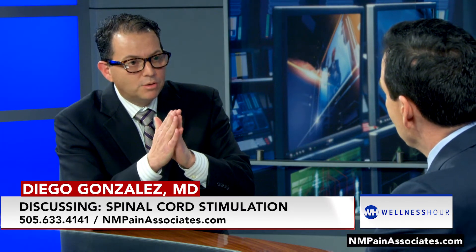What about those people — we talked about this in the long interview — people that had a fusion but they're still having pain? You say it's great for those patients. Yes, it works great for failed backs. Why? Because sometimes we don't know what nerves got damaged during the surgery, so this is kind of like a shotgun approach to all those nerves causing the pain.